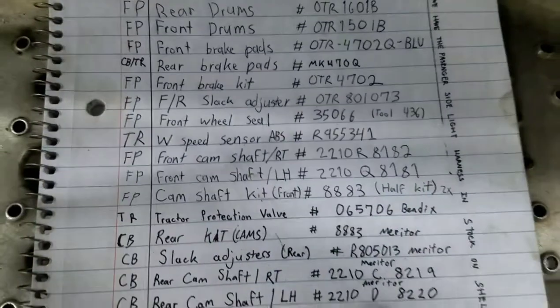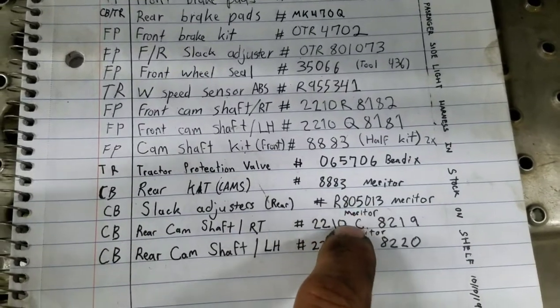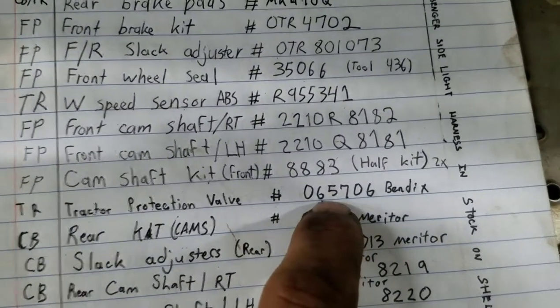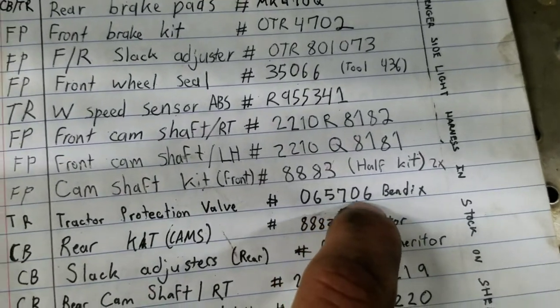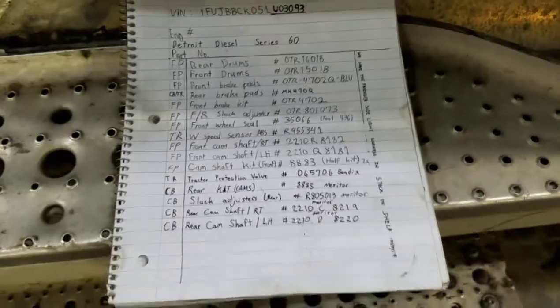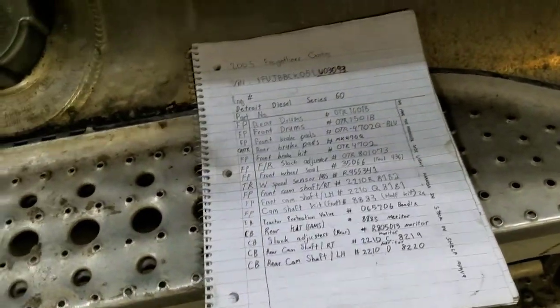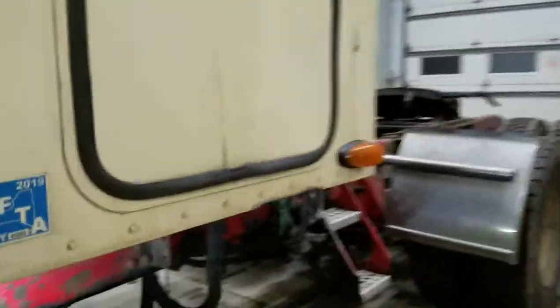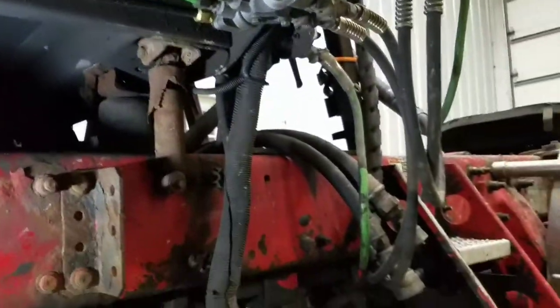The part number is 065706 and that's a Bendix part. I forget what it costs — they're not that expensive, but yeah, that's all it is.